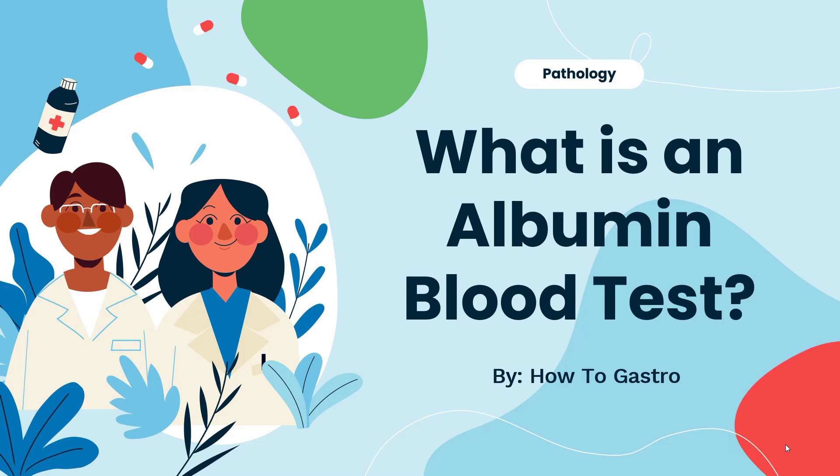Hey guys and welcome to HarderGastro. In today's video we'll be exploring what is an albumin blood test. So let's get started.